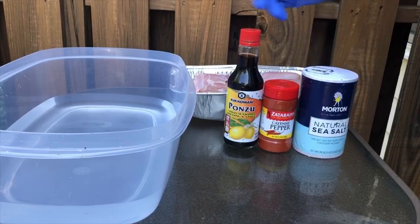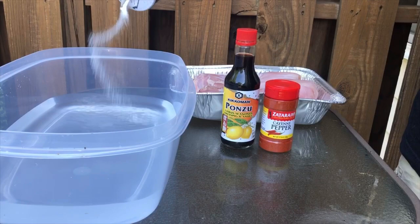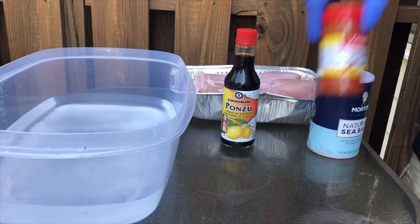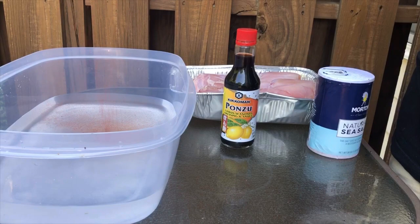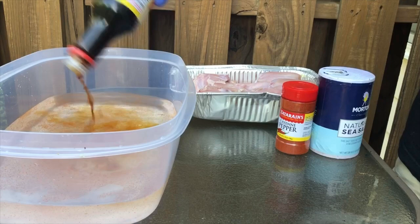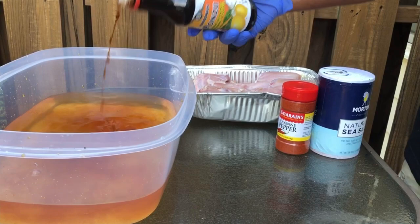A little cayenne pepper and some salt, just to add to the salt that's already in there. First step first — let's put some salt in here. That's probably about a half a cup. Let's go with some cayenne pepper. Got to have a little heat. That's probably about a half a teaspoon. Ponzu — good stuff. Really good on sushi and dumplings. We're going to shake a lot of it in there because it has good flavor. It's really good — probably some of the best soy sauce you can get. That may be about a cup of ponzu.